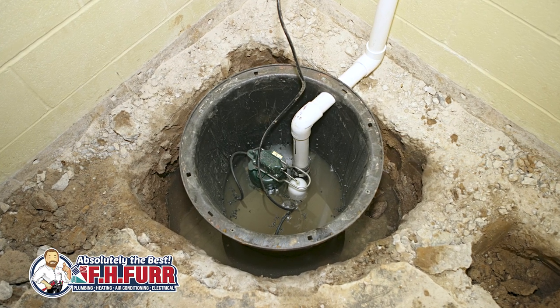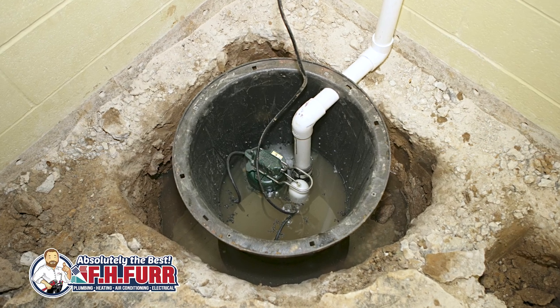In our professional opinion, all homeowners should consider upgrading to a sump pump with a battery backup. This provides an extra layer of protection for their homes during heavy storms or power outages.